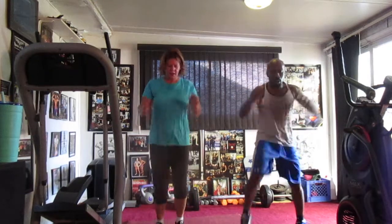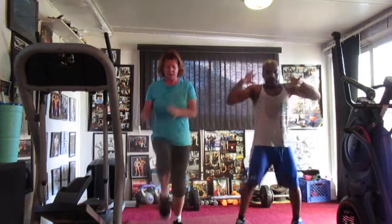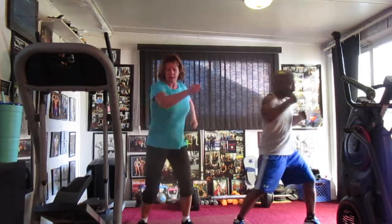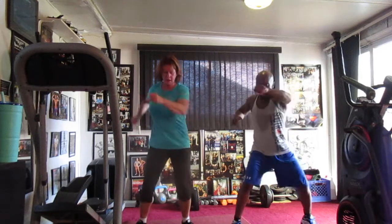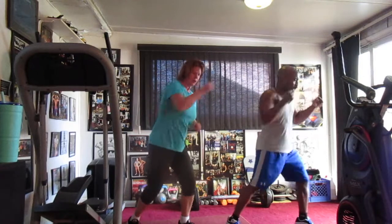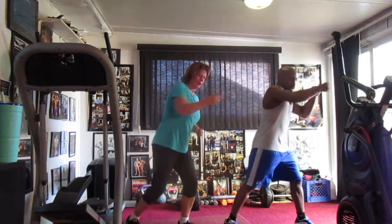5, 6, 7, march it out. March it. 1, 2, 3, 4, 5, 6, 7, 8, 9, 10, 11, 12, 13, 14. Cross it in front. Number 1, 2, 3, 4, 5, 6, 7, 8, 9, 10, 11, 12, 13, 14. Number 1, 2, 3, 4, 5, 6, 7, 8, 1, 10, 11, 12, 13, 14.